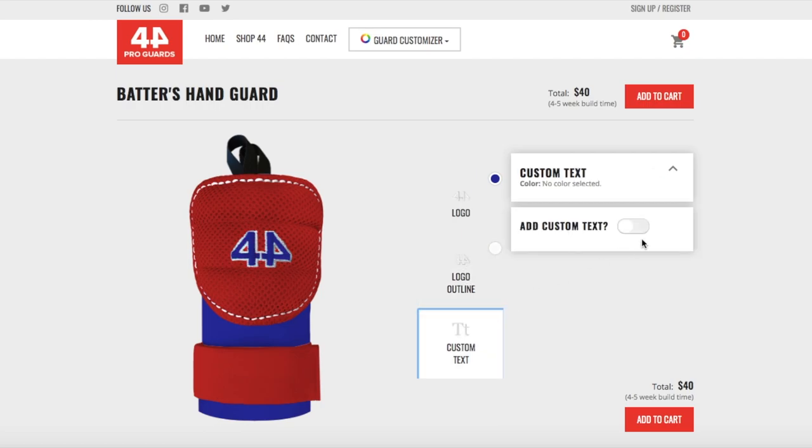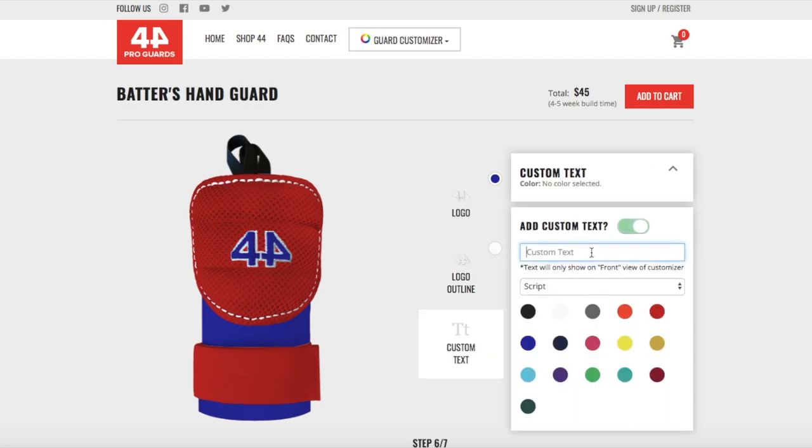And then finally the custom text — I'm just gonna put my last name, Miller, on there. You can see that's in black, but you can also get it in any of these colors that you want. I'm gonna go white for this one. So you can see complete control of the hand guards now — you can really get anything you want on these things. Make sure you check these out right now.